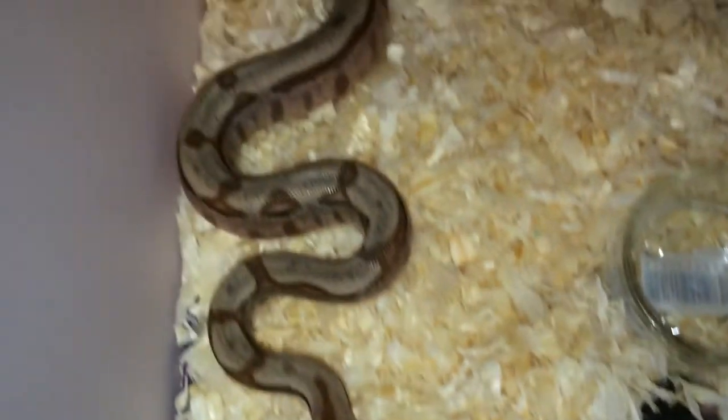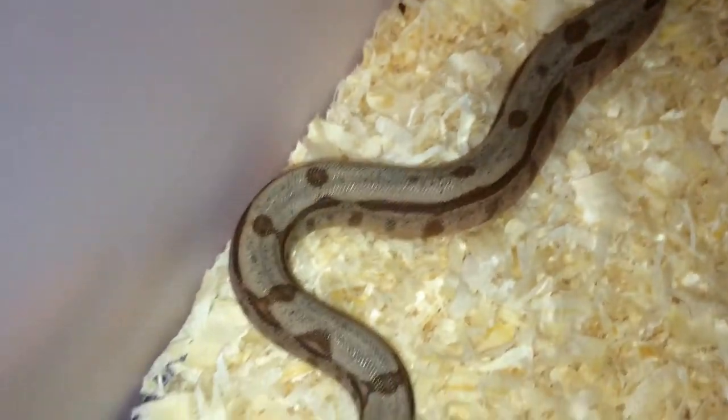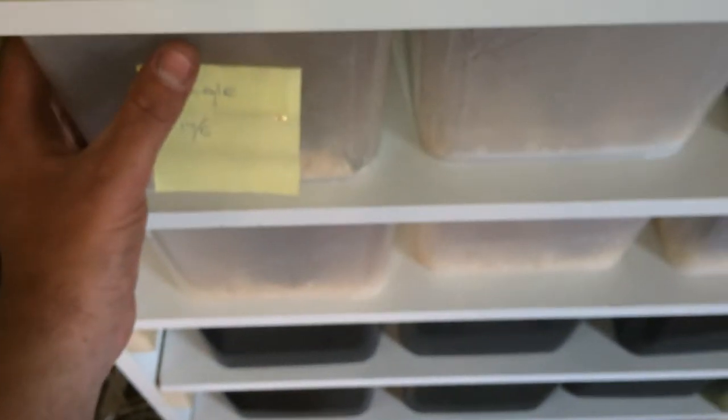Normally I only offer my snakes dead prey, but when you get babies, some of them refuse to eat dead prey as their first meal. That's why I'm offering them live babies.